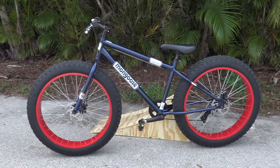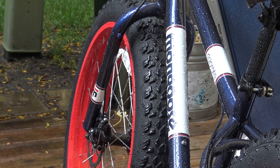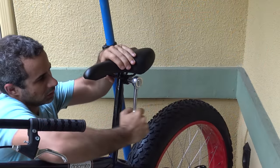First of all, the paint job is impressive. Even the rims have a nice red powder coat on them, which does a pretty good job of hiding this huge welt. All in all, I think it's a decent looking bike. The saddle is also quite comfortable.